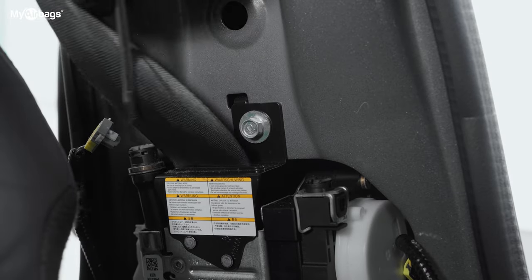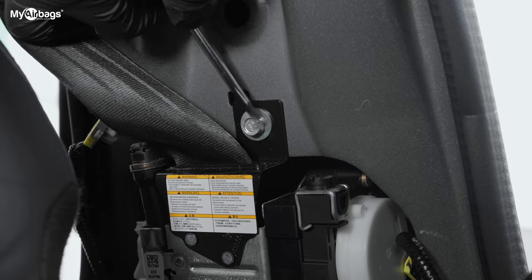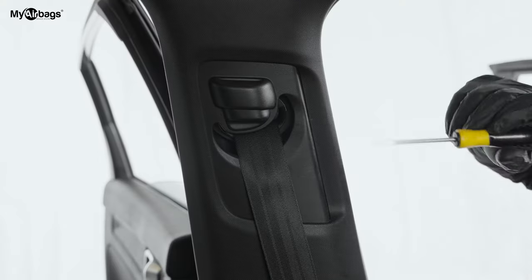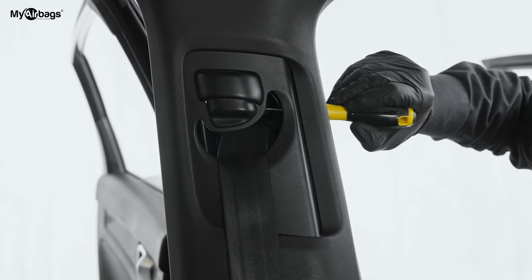The next and last step is to go ahead and remove the bolts. There's one here up top, another one here at the bottom, and then the last bolt is going to be right up here — you can access it from the back right here.